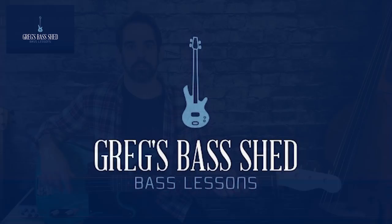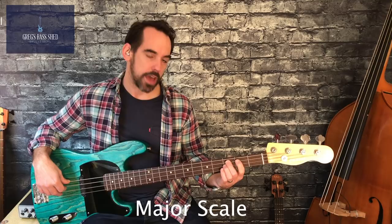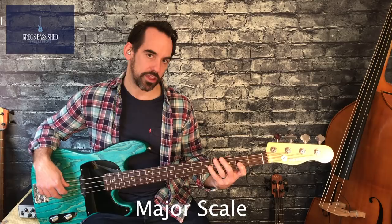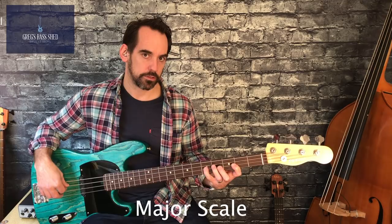Okay, so scale number one — we're going to look at the major scale. To play the scale, start with your second finger on the third fret of the A string, and then use your fourth finger on the fifth fret. So fret numbers three and five. Then on the next string, the D string, use your first finger, second finger, and fourth finger — fret numbers two, three, five.